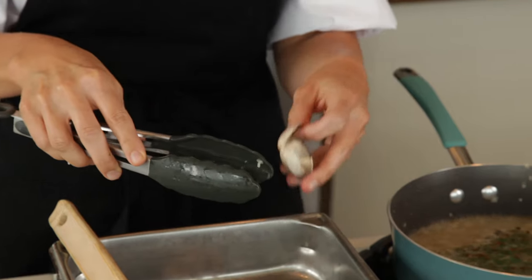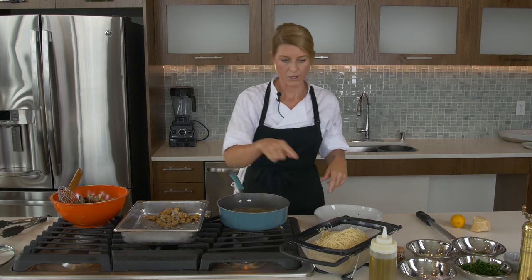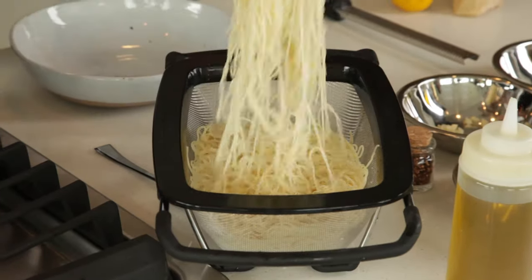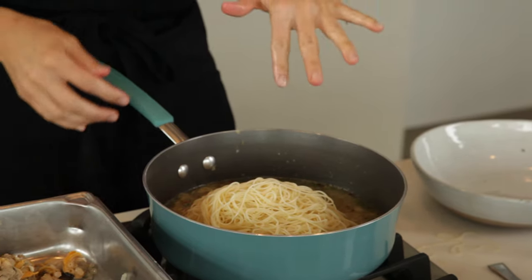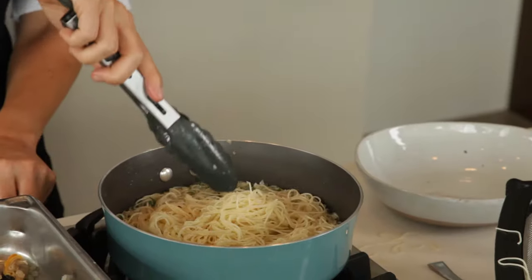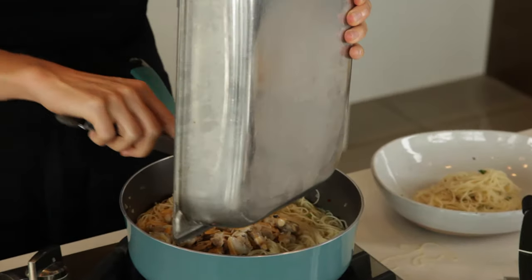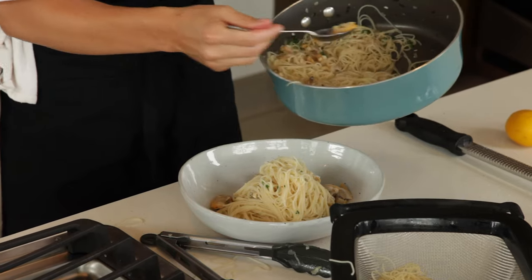So these clams have opened up — they're cooked. We're just lightly taking them out of the edge of the shell. So we have our angel hair pasta here, capellini. We're going to take this and put it in our clam broth mixture. Just going to twirl it a little bit. I'm going to put a little bit of this down, put these clams in here just for a smidge. Do a little bit more of this pasta and then we'll get some of these clams.